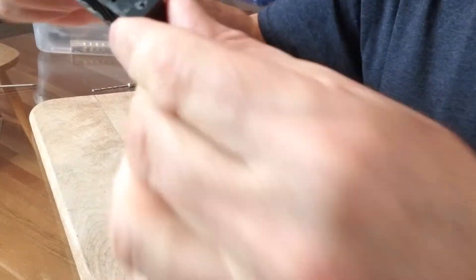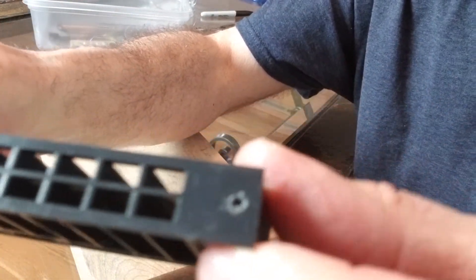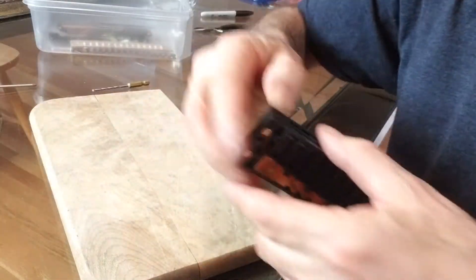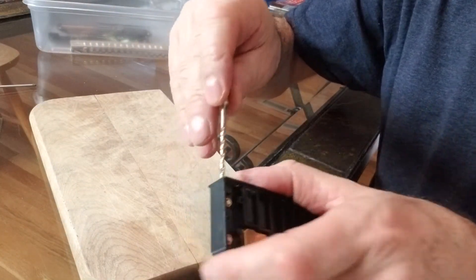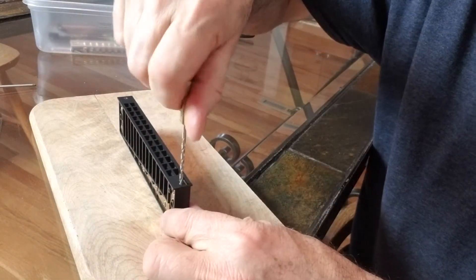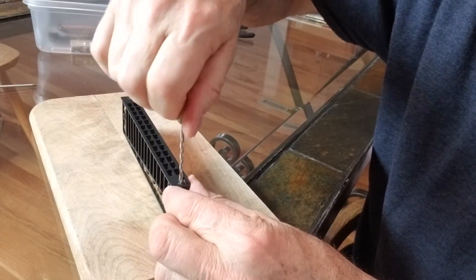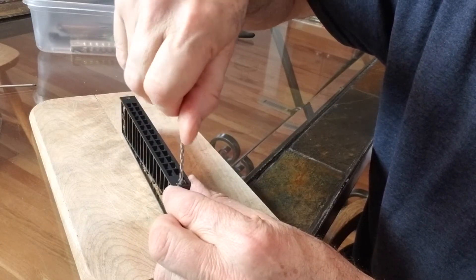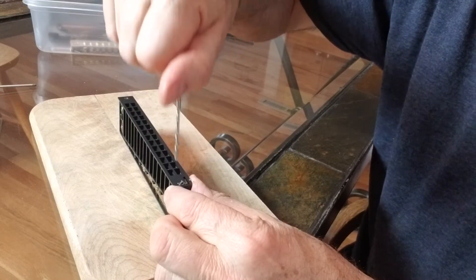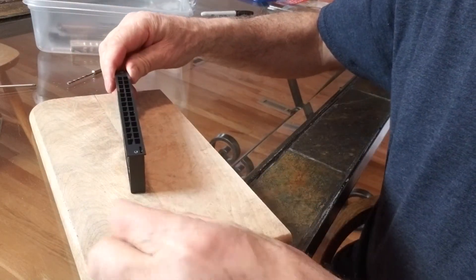That's about as far as I'm going in. Now I'll do it on the other side. I just lay the drill bit here and turn it — it'll stay centered. All right, that's good enough. Not much, huh? It doesn't take much.